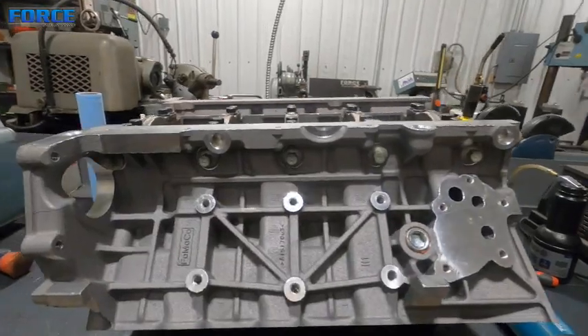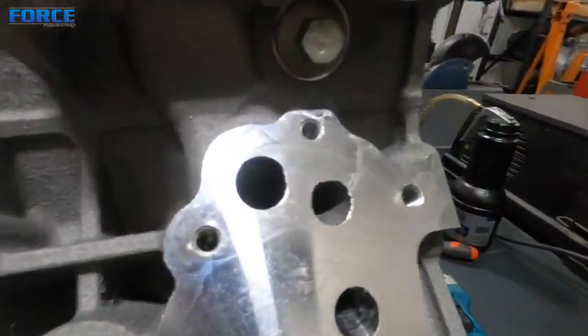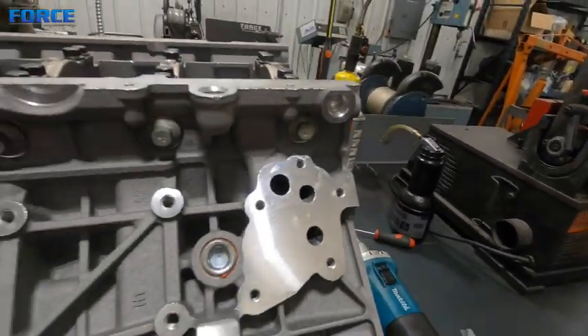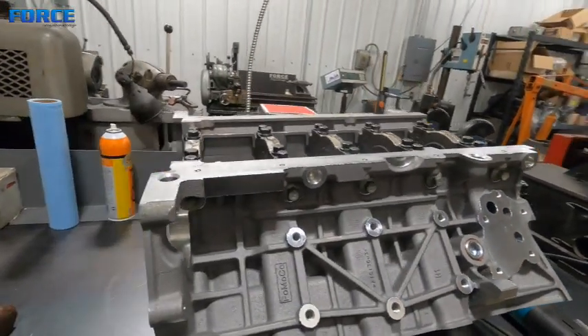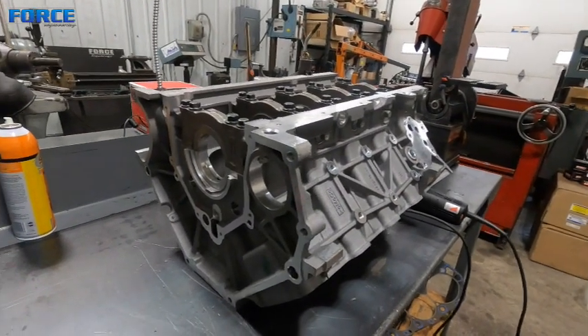Just thought I'd show you guys the casting flash that will be removed. There's a lot of little stuff too, like around the oil port there - you see that. I'll go through all this with a sand roll and just clean it up so it's nice and there's nothing that's going to potentially break off and cause an issue down the road.